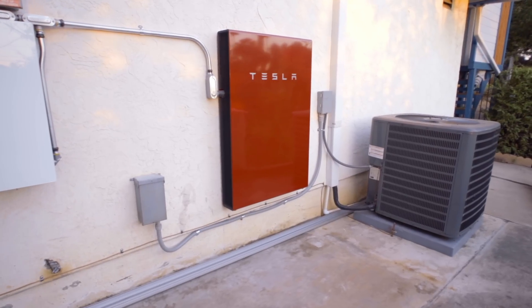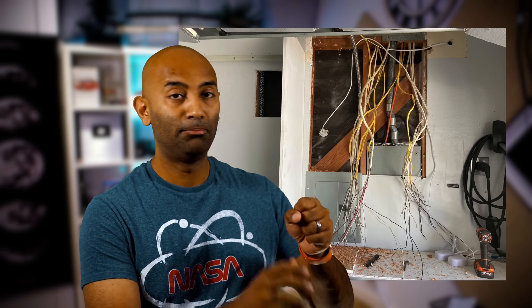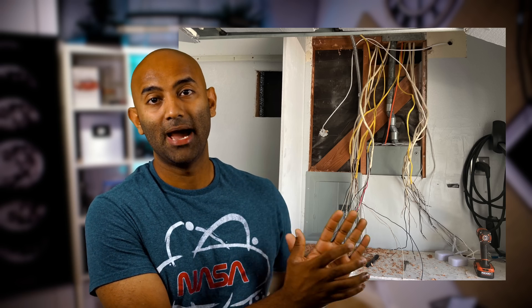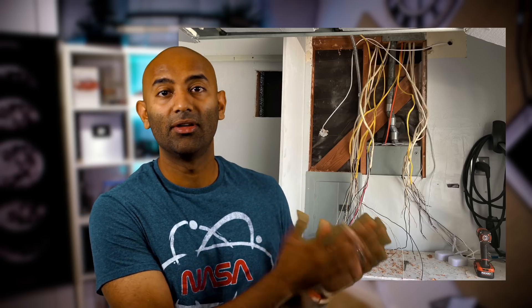Talk to your Tesla reps to get clarity on that. So they'll come in and pull all the circuits out of your main panel. My main panel was really busy before — now it's almost entirely empty because all that's left are the things that are not backed up.